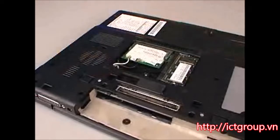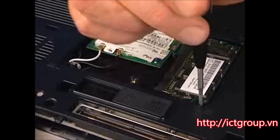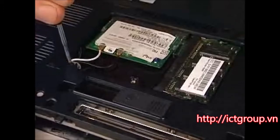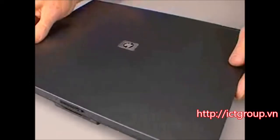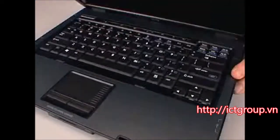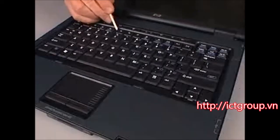Remove the two T8 nine millimeter screws that secure the keyboard to the base enclosure. Turn the notebook right side up and open the display panel fully. Slide the four plastic locking tabs toward the bottom edge of the keyboard to unlock the keyboard from the LED switch cover.